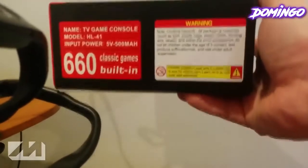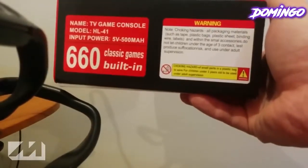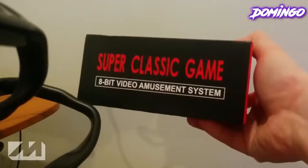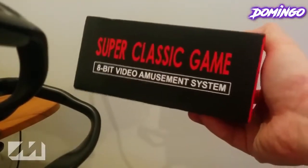It also shows on the side here the designation of what's in the console. It's a TV game console, model HL41. Input power is 5 volts to 500 milliampere, 660 classic games built in. And then on the other side, unfortunately, it says 8-bit video amusement system, super classic game. So this only has the 8-bit games in it — it doesn't have the SNES games.